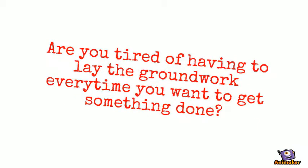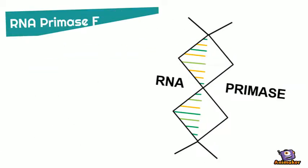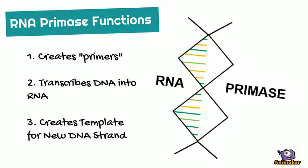Are you tired of having to lay the groundwork every time you want to get something done? Well now, in the case of DNA replication, you don't have to, using RNA primase.